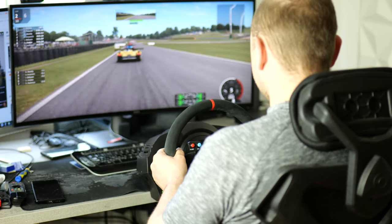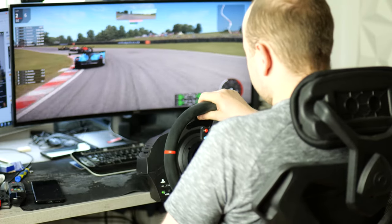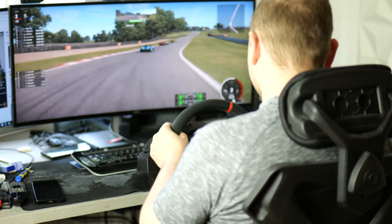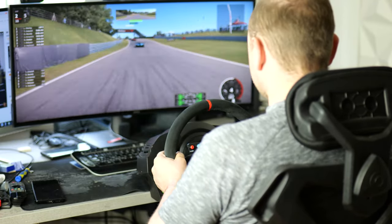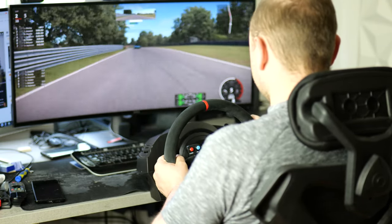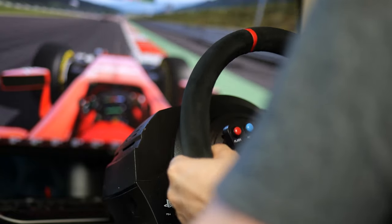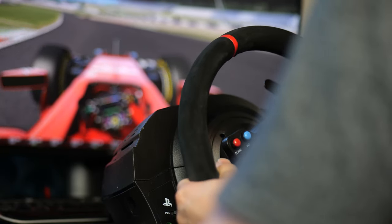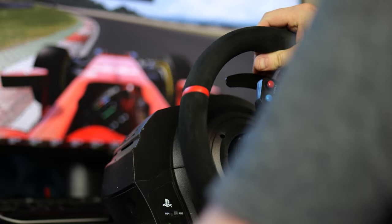With the same setup as mine plus a rig you are still under a thousand euros. If you are just starting, a setup like mine works well. Simply put, if you don't have a rig and want to start cheap, wheels like the Thrustmaster T150 or T300 are great ways to get into sim racing. Make sure you have a seat with four legs so you stay put, and make sure there's something behind the pedals so they don't move around. With this kind of setup at your desk, it's about 200 to 350 euros depending on which wheel you get.